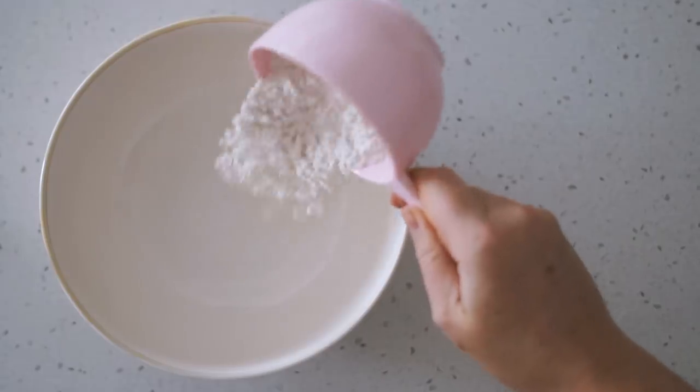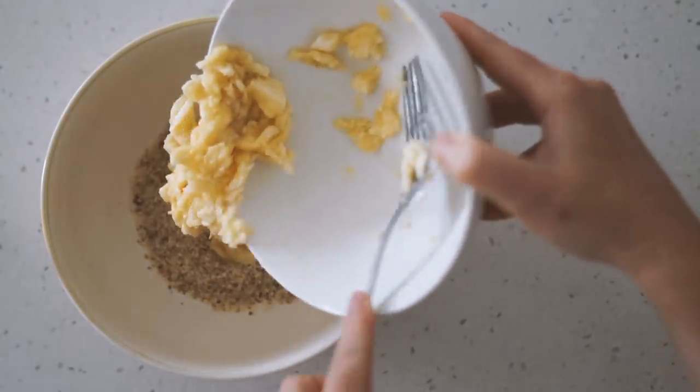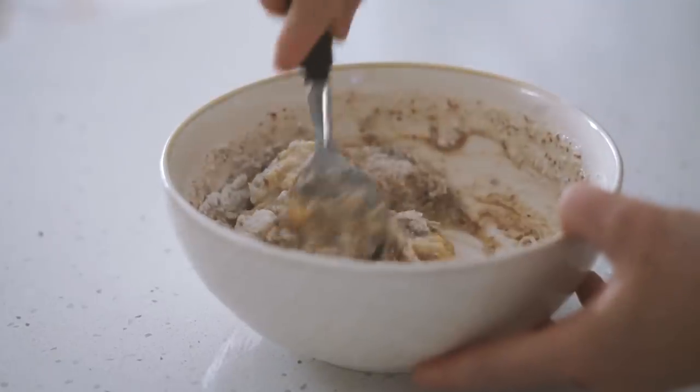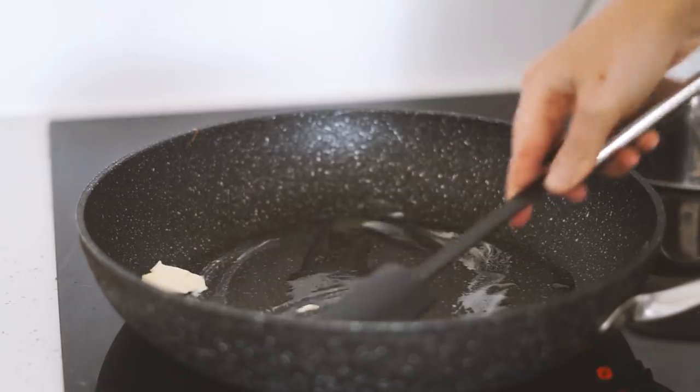Moving on to Tuesday, and today we're making pancakes with some buckwheat flour, almond meal, mashed banana, a flax egg, some almond milk, and rice malt syrup. I'm mixing this all together — it's a nice thick pancake batter. I'm greasing the pan with some vegan butter and then frying up my pancakes.